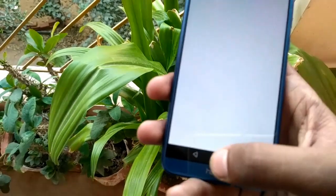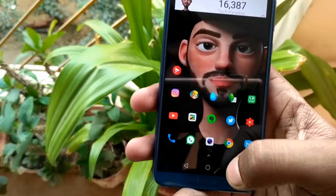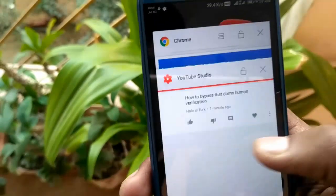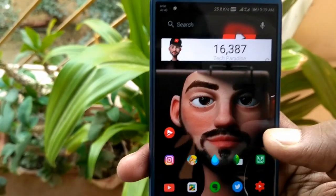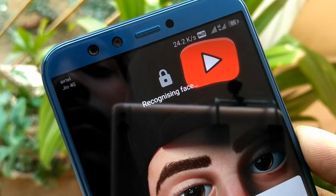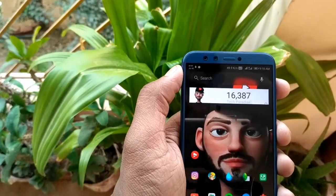For heavy users, this smartphone is a good purchase, but they should go for the 4GB RAM variant. Multitasking on this phone is very smooth. It also comes with face unlock — it's accurate, but it doesn't work well in low lighting. You can see how fast it unlocks the device.